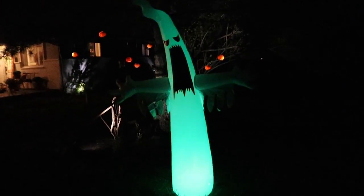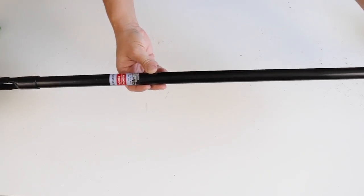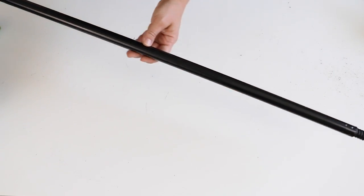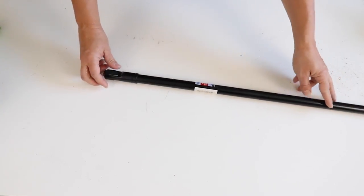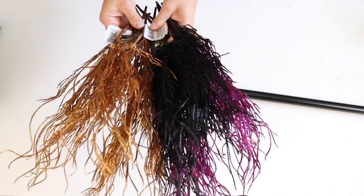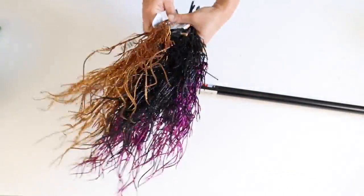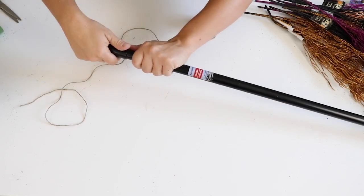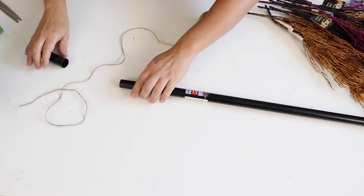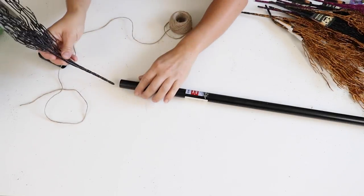For this first DIY I wanted to make a lighted Halloween tree. I'm going to use a black broomstick from Dollar Tree and some glittery floral branches — six orange, six pink/purple, and five black ones. I just picked up what they had at Dollar Tree.